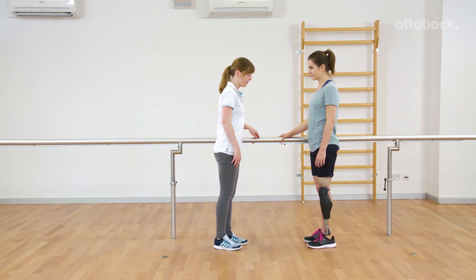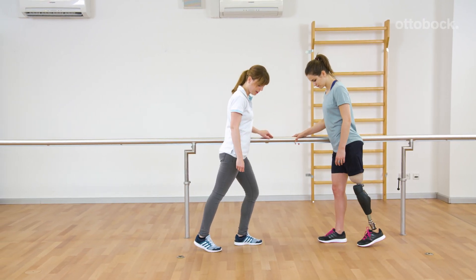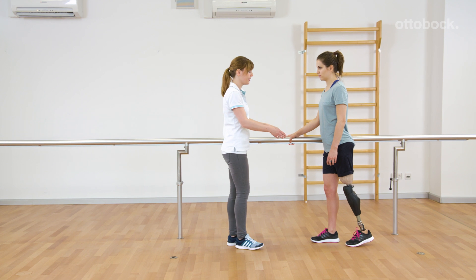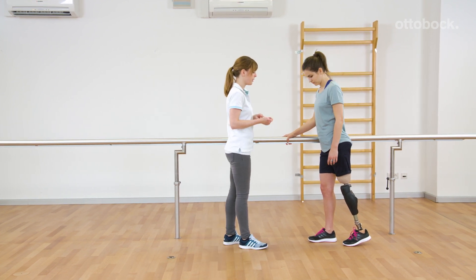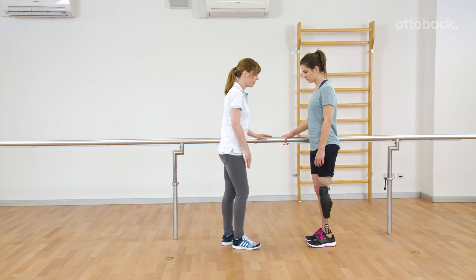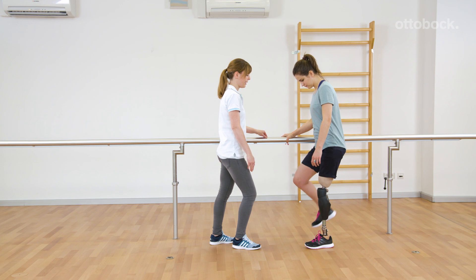Franziska shows how to switch between the first and the second my mode by motion pattern. For the first my mode, this means bouncing three times on the forefoot within one second, and then unloading the prosthesis. After one long beep, two following shorter beeps confirm the switching into the first my mode.